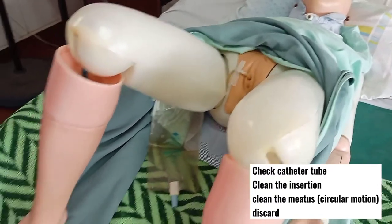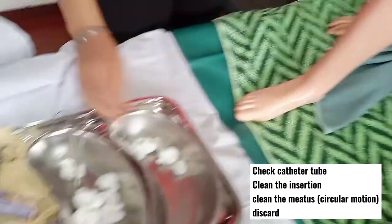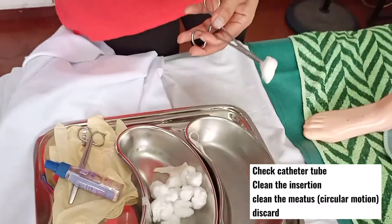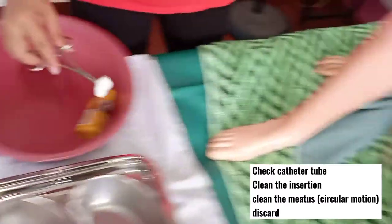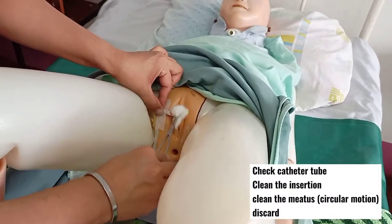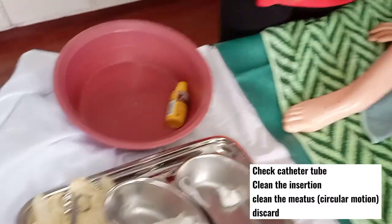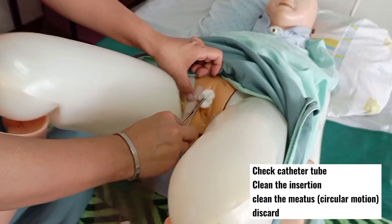Clean the insertion site. Get cotton balls soaked in betadine solution, hold the tube, and clean the insertion site three to four times, then discard. Get another cotton ball soaked in betadine solution, clean the urinary meatus in a circular motion, then discard.